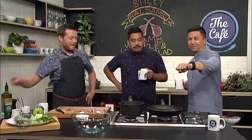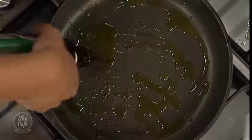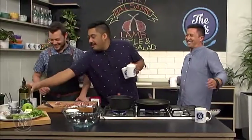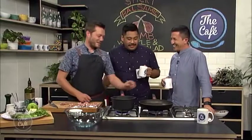So big pan. Why do you throw the olive oil? For even coverage. If you do it like this, it only goes here. So you want even coverage. That's it. Look at this - we're cooking now.